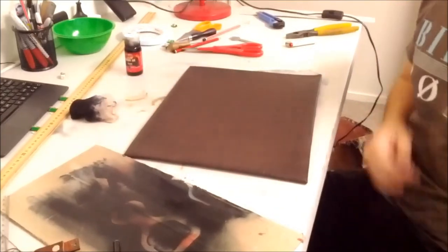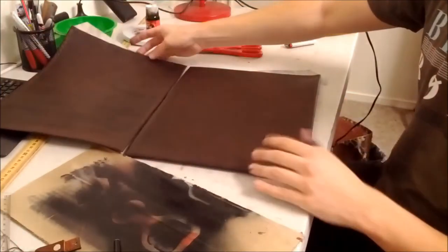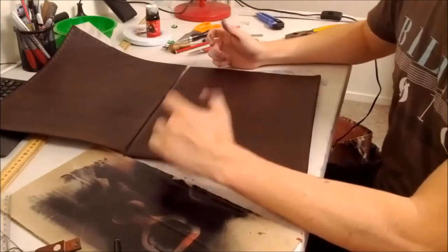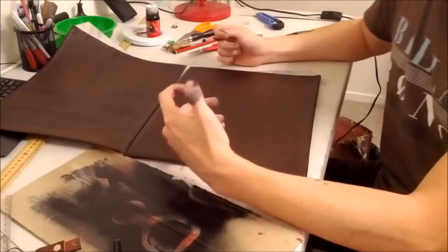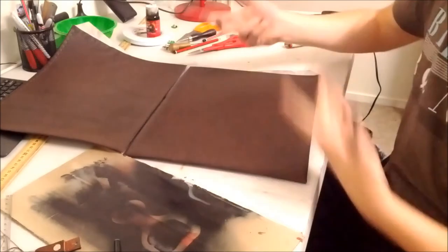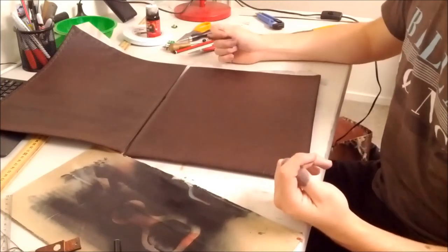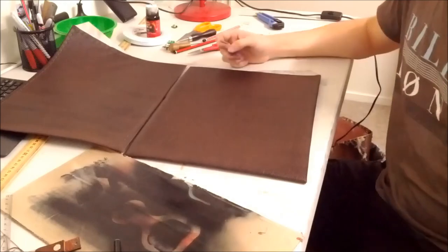And there you have it — what was previously just a flat brown sheet now has all these lovely cracks showing all this leather texture, and it looks a lot more like the real deal. Hopefully this helps. You can do the same thing with a black paint, with dry brushing, or even soaking a piece of cloth in black paint if you had to. But oil is just what I do because I have it on hand. So hopefully this helps, and have a good day.